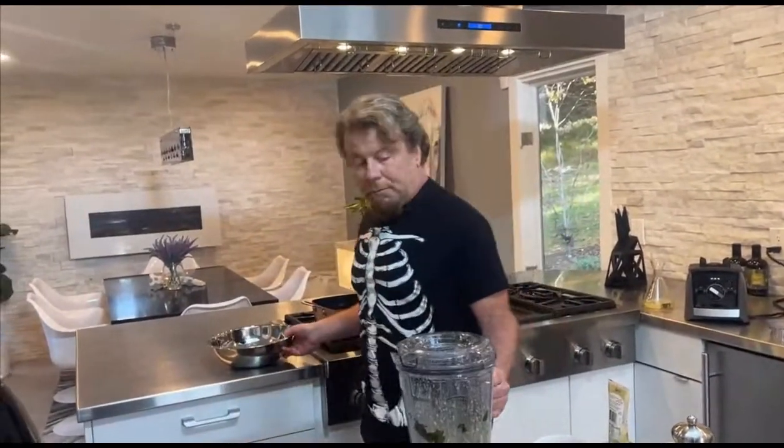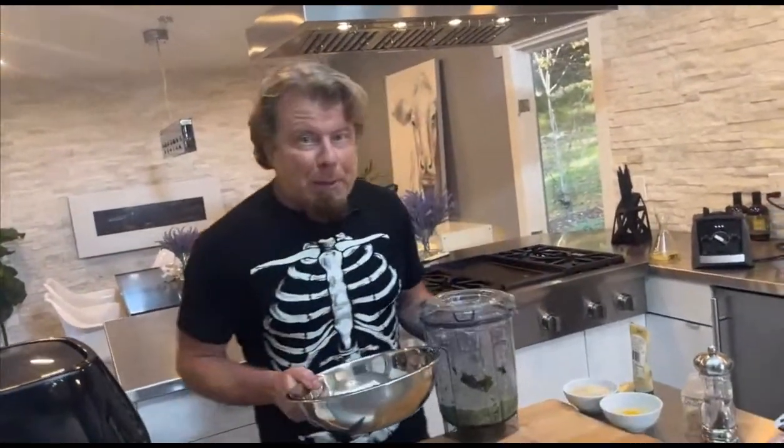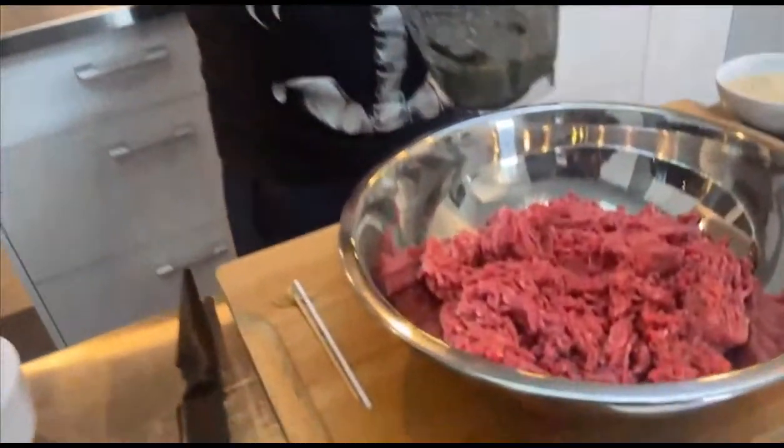So remember, we're making mummified meatballs today. The recipe calls for a half a pound of sausage and a half a pound of pork - you can use ground beef if you like.